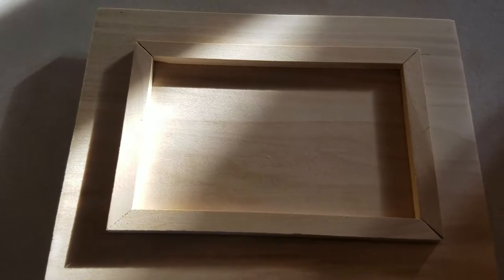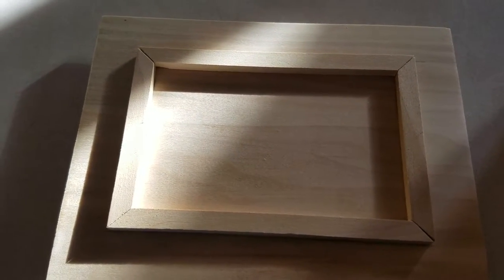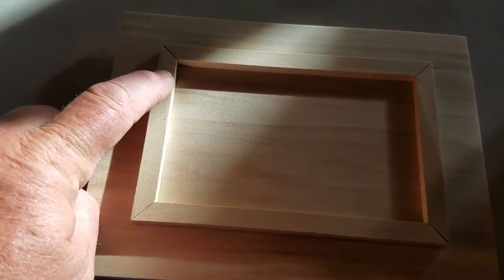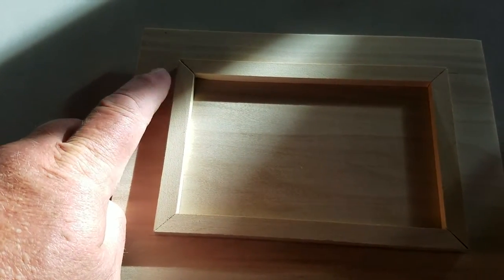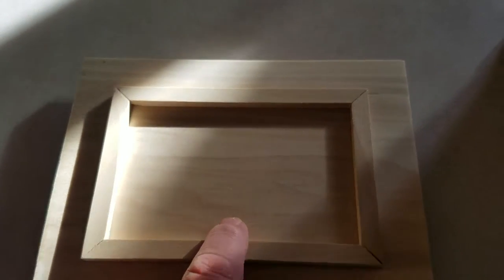I don't know what is up with my miter saw, but the miters are absolutely horrible. I'm not sure if the material is so light that when the saw was hitting it, it was pulling it away and making just a horrible miter.